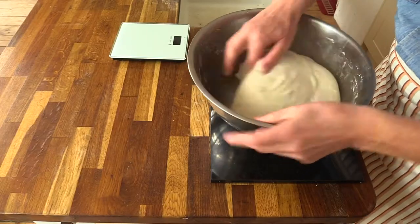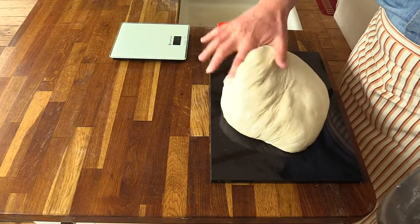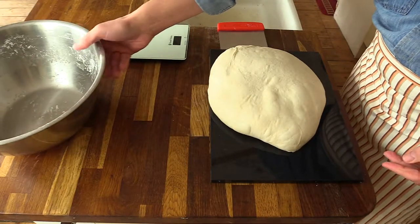At this stage, when the dough is ready for shaping, you have to be very gentle with it. So I just scoop it out — I first chafe it and then scoop it out of the bowl.